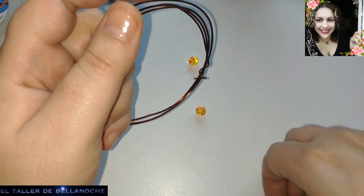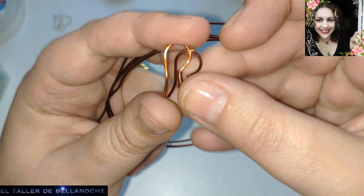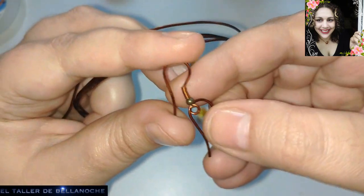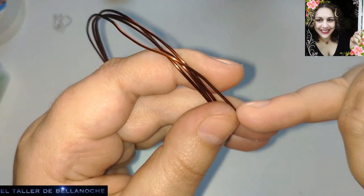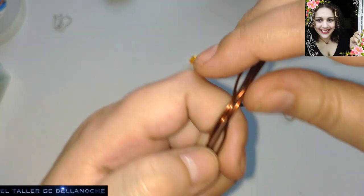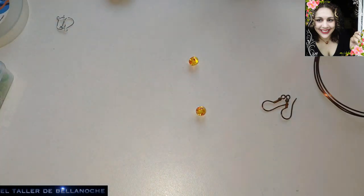Para este trabajo voy a utilizar dos ganchos de cobre esmaltado. Estos están hechos a mano. Si queréis dejármelo en comentarios, os dejo el comentario fijado arriba para que lo podáis realizar igual. Alambre de aluminio teñido, anodizado y esmaltado, recuperado de resistencia, o sea un alambre que nos va a salir gratis.